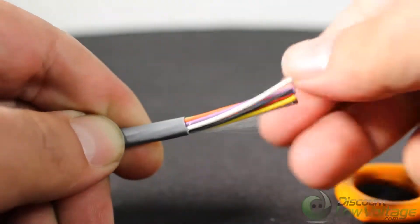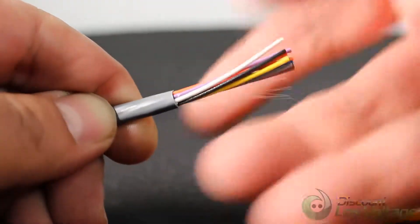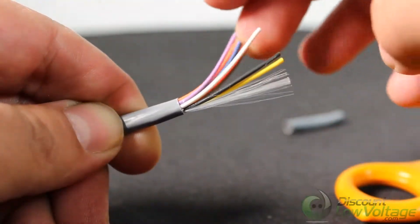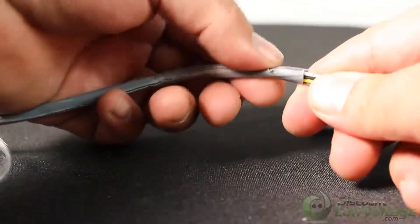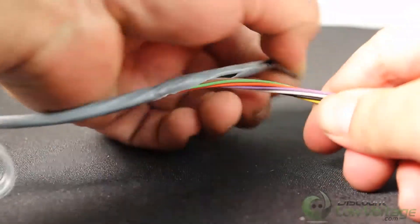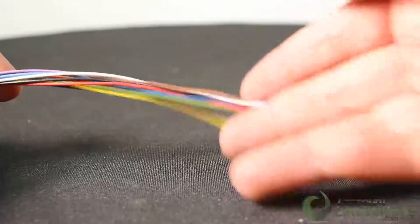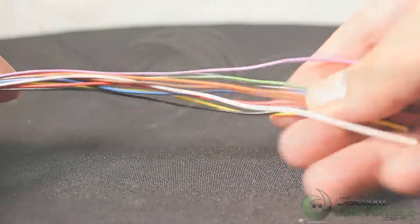The applications for this cable include burglar alarm, public address systems, intercom, telephone, station speakers, instrumentation control, and pretty much wherever you need a multi-conductor cable. There is a rip cord as you can tell.